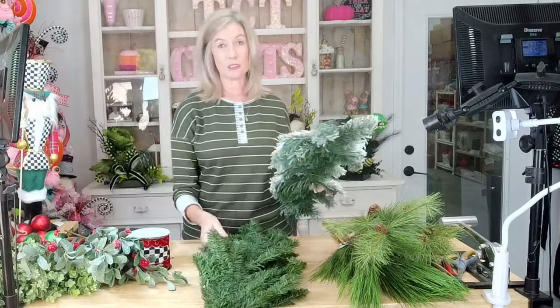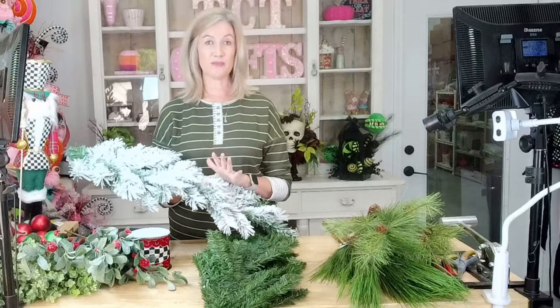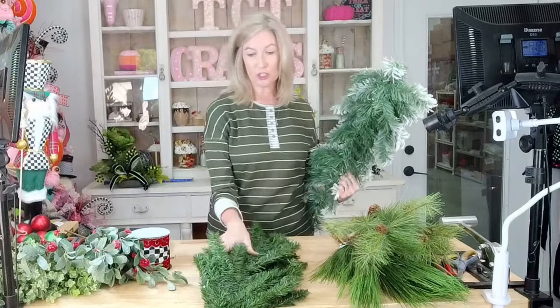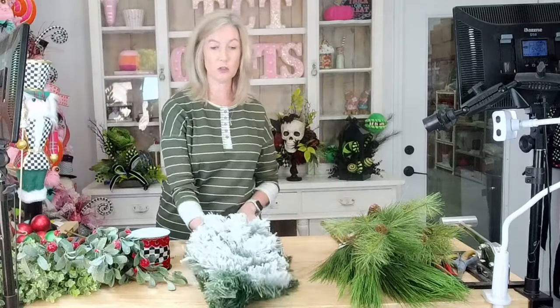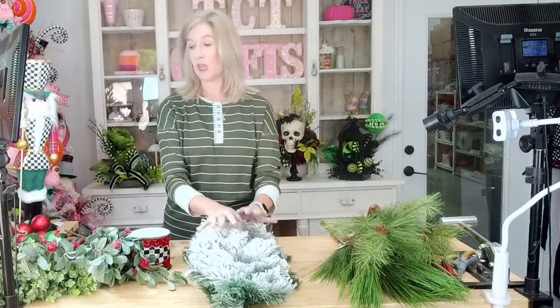I'm going to be using two swags. You can totally get away with one if you prefer — I'm just going to go in with two. I'm going to be using a 32-inch and then I'm going to go on top with a 30-inch flocked. Those are going to be my bases. If you don't want to buy the greenery because it does get expensive, just go in with some mesh and that'll give you a nice, more affordable filler.